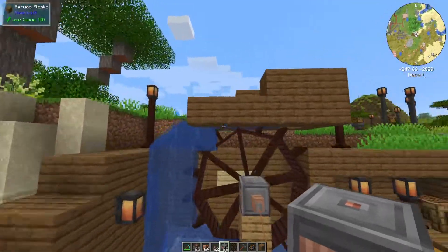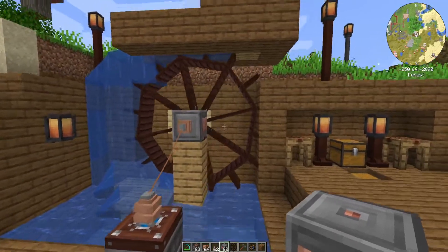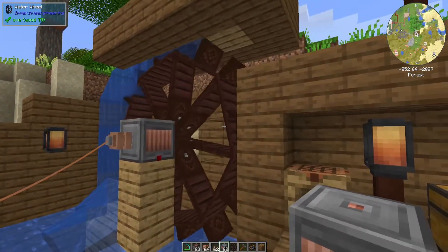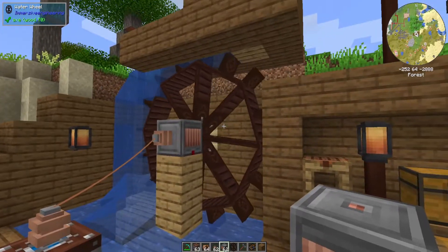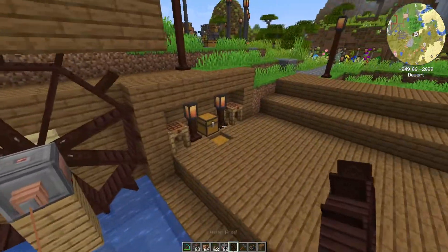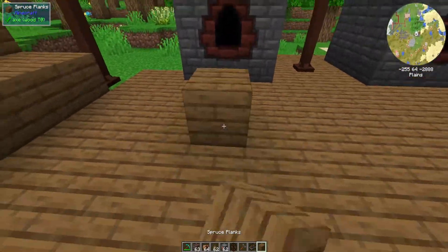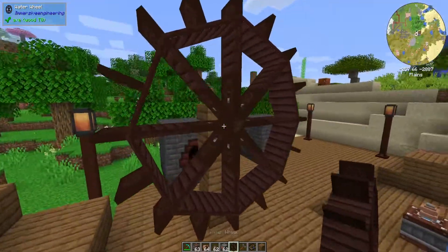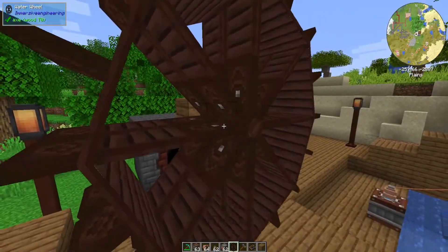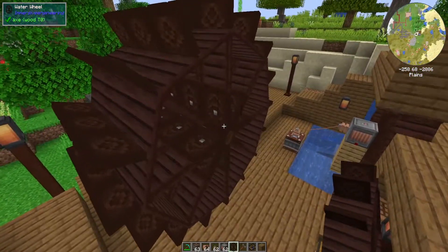Another thing to make sure is to keep a nice open schematic — you want your water wheel to have breathing space. Having it right up against a wall can affect the way power is generated. Also very important: you have to have it at least four blocks off the ground because that's the size of the water wheel. But you can have up to three water wheels back to back to back rolling to generate more power.